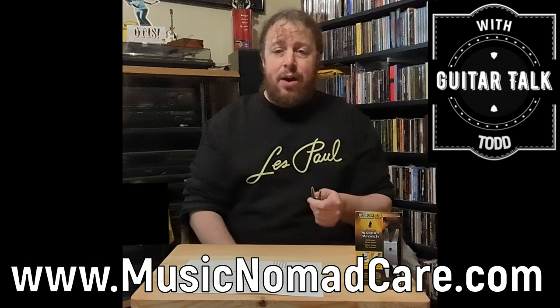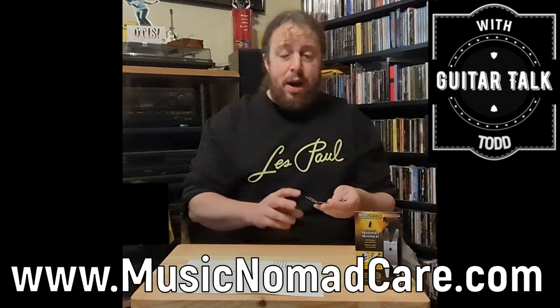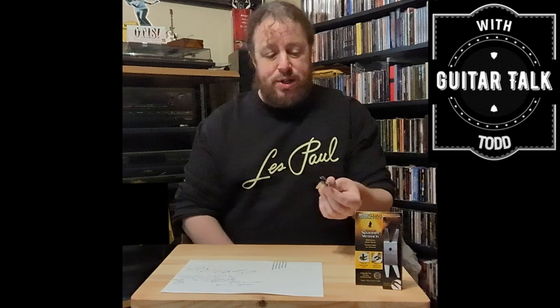Check out musicnomadcare.com — I love this company. I'll be featuring more products on this channel. One of the big ones that every musician should have, especially guitar players, is the Spanner Wrench. Keep them in your gig bags, cases, and at home. Get a few of them. I've made a list here of all the things I use them for.